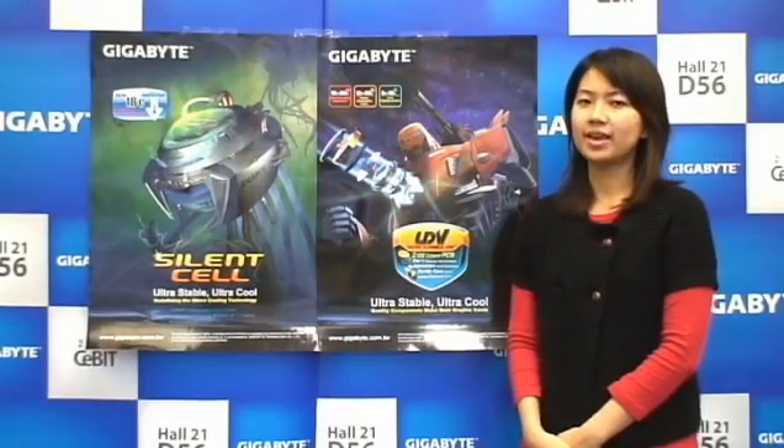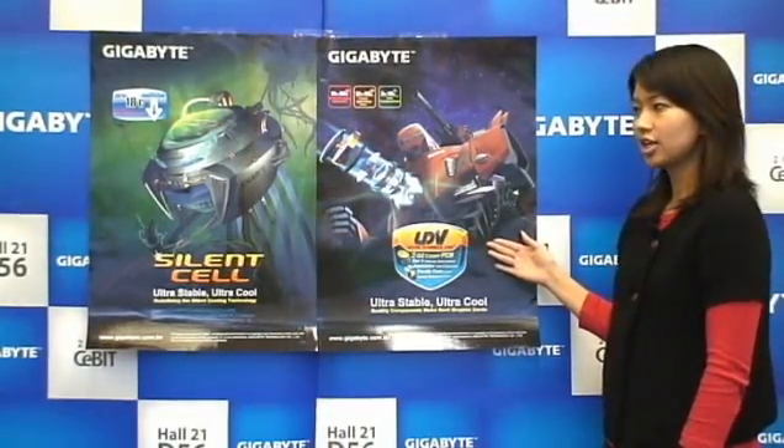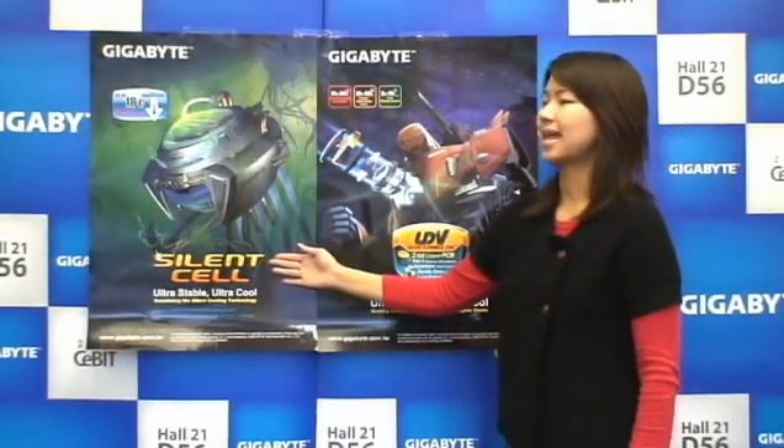Welcome to Civit. This year, Gigabyte Graphic Card has two new main features: our Ultra Durable VGA and Gigabyte Silent Cell.